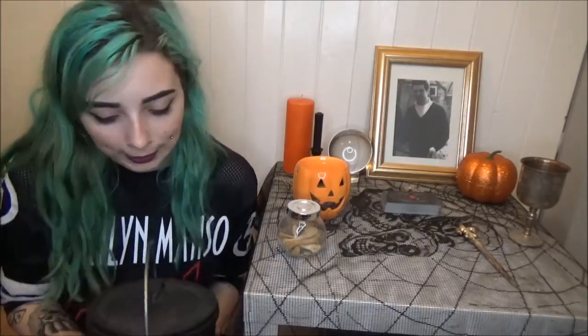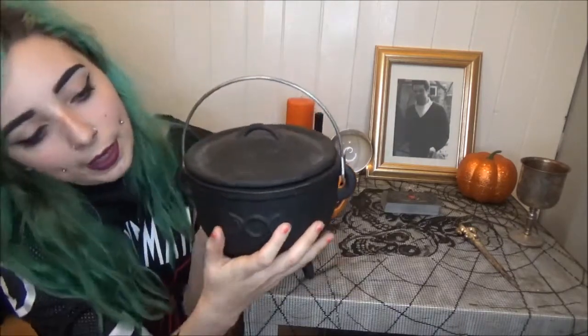Then underneath my altar I have a big cauldron — it has the little three moons on there and it is so heavy. I bought this from my local witch store for I think £25, but the lady gave me a discount because she's lovely. I've used this in a couple of spells and I love working with a big cauldron. I did have a tiny one from my mum for Christmas, but I've upgraded to a big one.